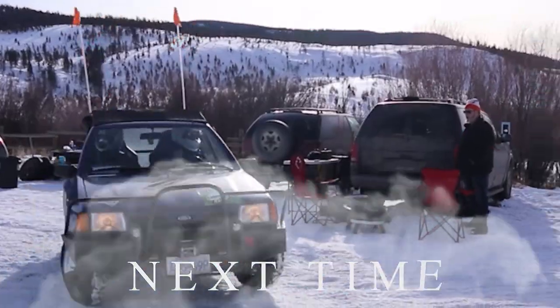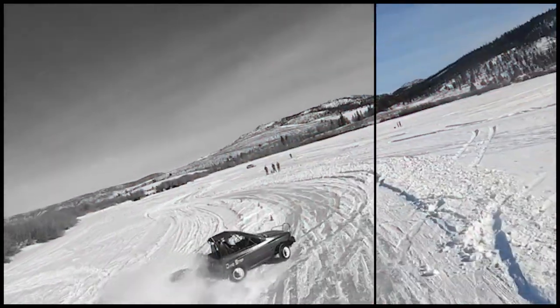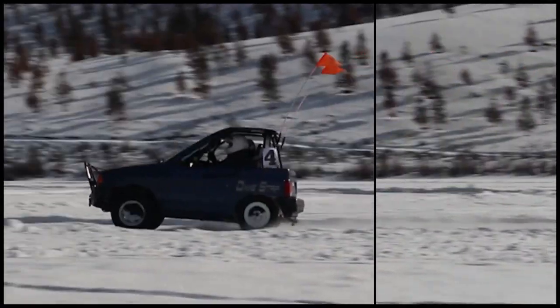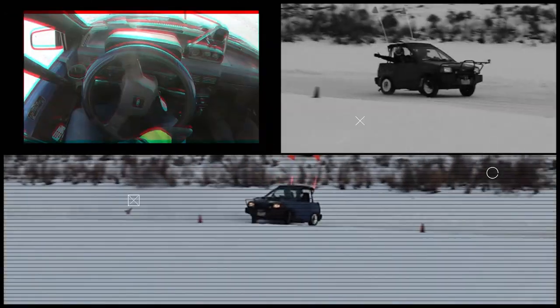Next time on Dogstrip, the Hamster goes ice racing again. This time we hit the frozen lake with purpose-built ice racing tires — old but in good supply. These things have massive studs on them; seriously, they look like they belong in a Saw movie. These tires make the Hamster get up and go.